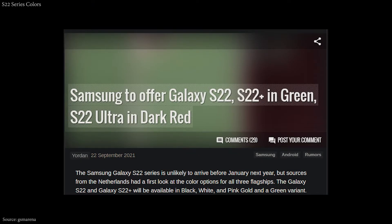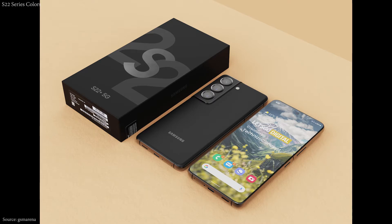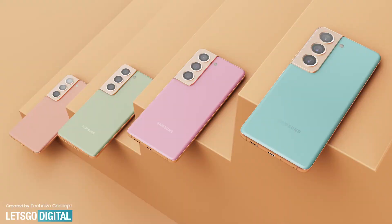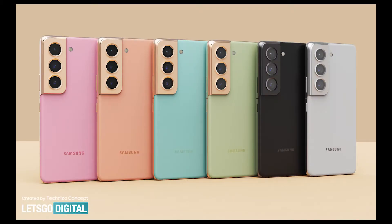The Samsung S22 lineup colors have been leaked. The standard S22 and the Plus will come in black, white, pink, gold, and olive or dark green. The Ultra variant will get black, white, and dark red color options.